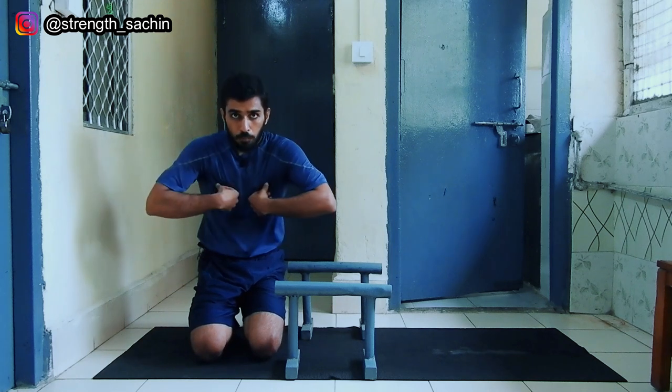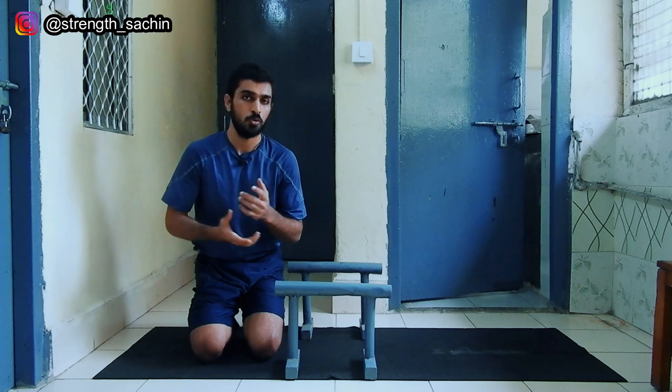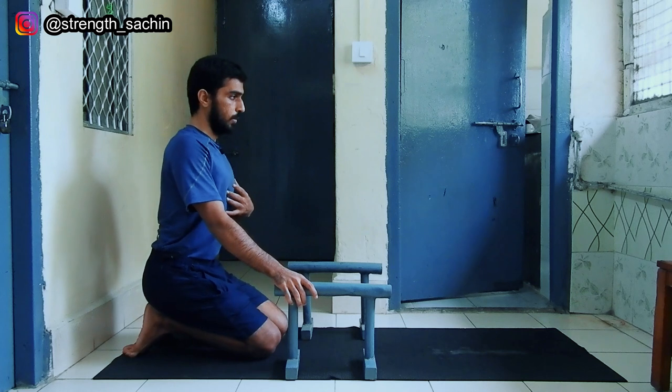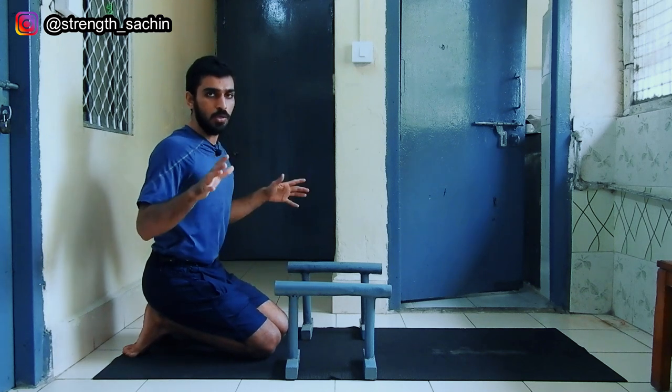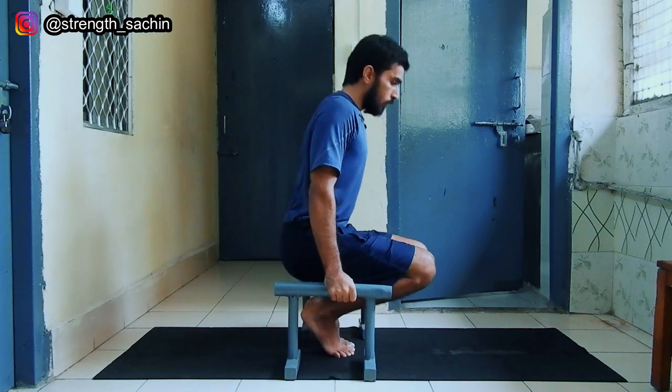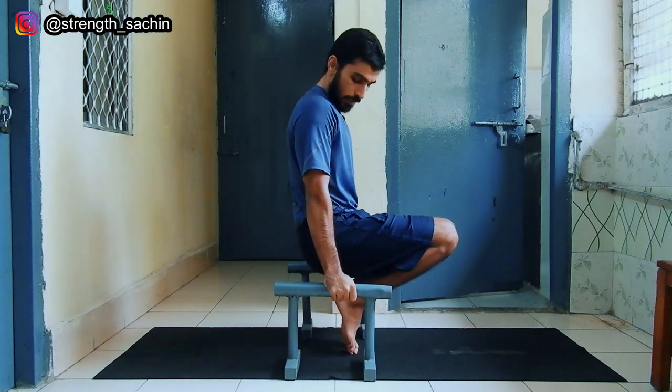Many people stay in a protracted position. Guys, we don't have to do protract. I will tell you why we don't have to do protract. Remember: you will be neutral or retracted, and depressed. So it will look like this. If you perform a tuck, it should look something like this — your hips will remain in line.